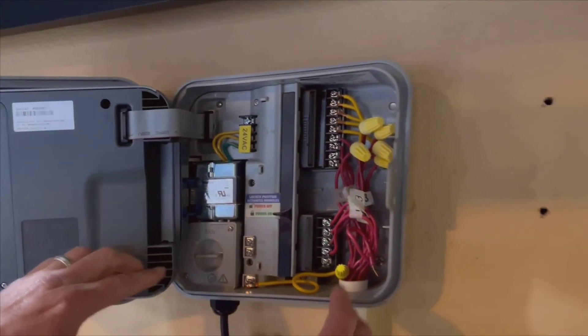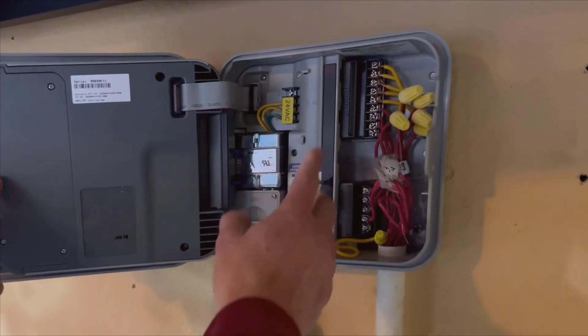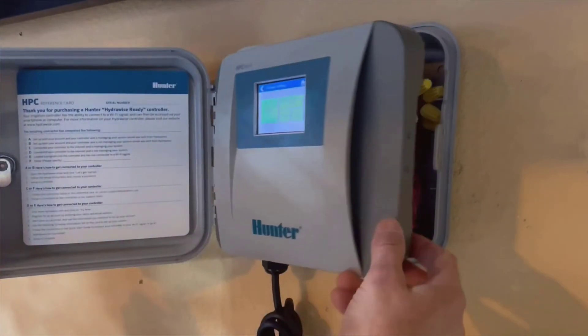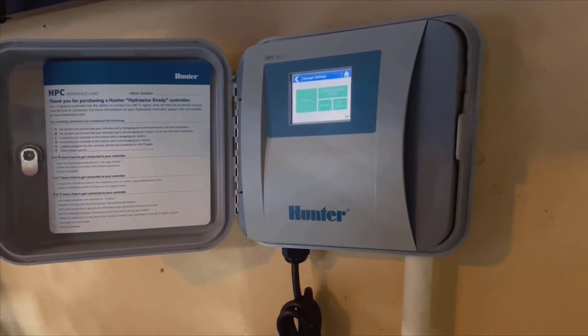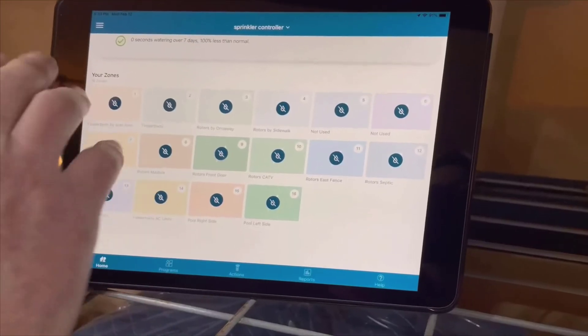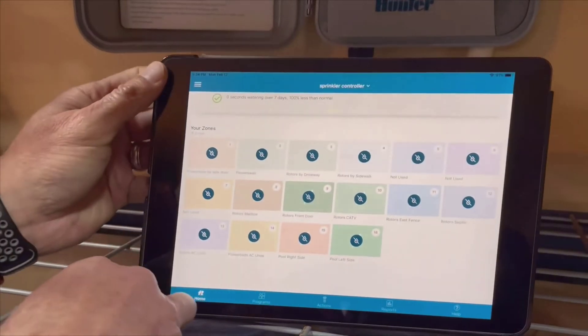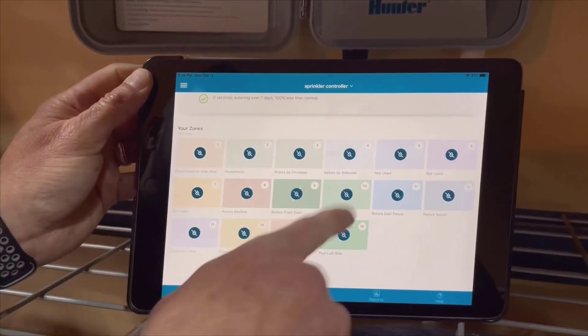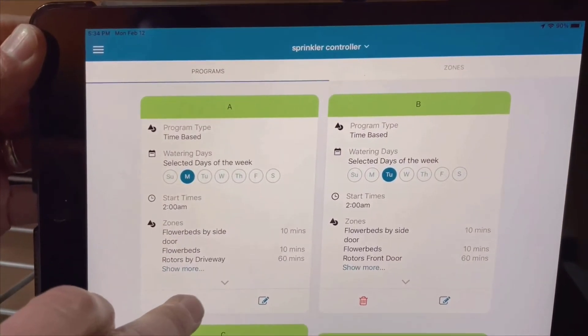So, to sum it all up, the Hunter HPC 400 controller has been a fantastic investment for my garden. From its easy installation to the user-friendly app and robust set of features, it offers everything I was looking for in an irrigation controller. If you're considering upgrading or replacing your current system, I highly recommend giving the Hunter HPC 400 a shot.